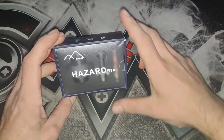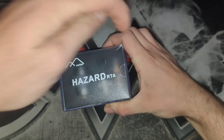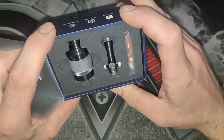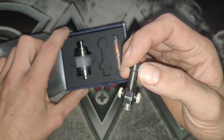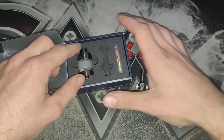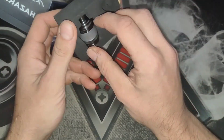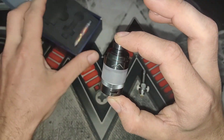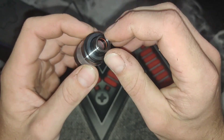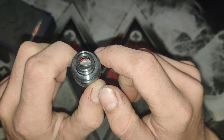Here's the box for the Hazard RTA. I cannot show any more of the box — there's websites, socials and all that stuff all over there. So we're just going to pop the top here. Oh, nice. And there is your RTA. This is different looking — very different looking. That drip tip is going to be absolutely horrid though. Is that an O-ring? That is not a drip tip — so you put your drip tip in there. That's an O-ring in there.